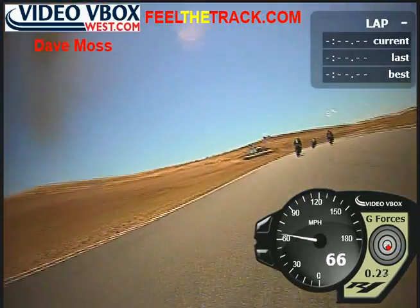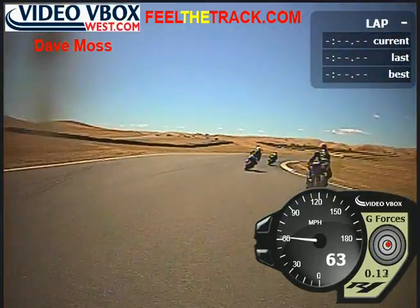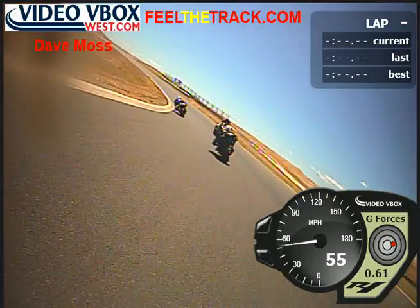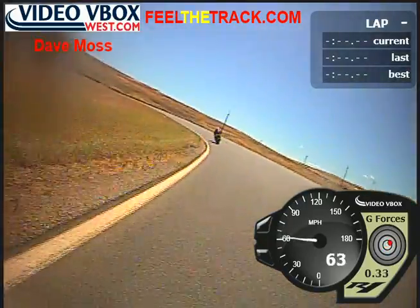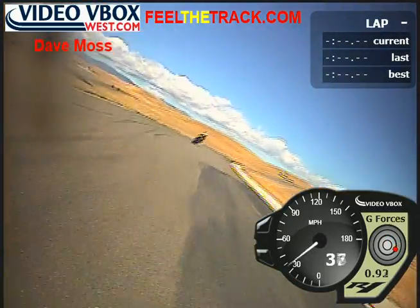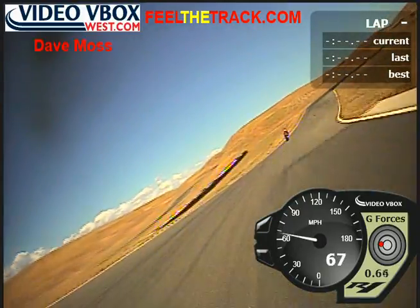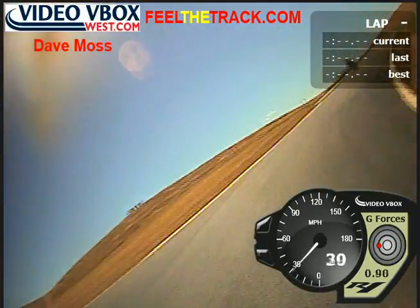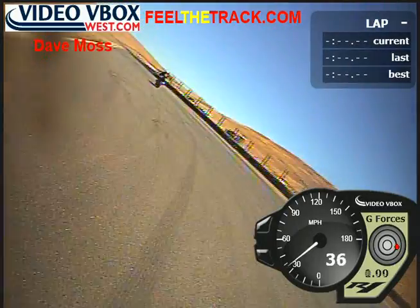Bring it around, drive. Wait. Straight line. Inside the black patch. Put it in second. Drive a little more — put it a little wider. Bring it down to second, wait, black patch, turn. Be patient — patch ends, go. Stay wide, there's a black patch, bring it around the entrance.